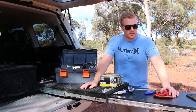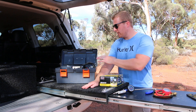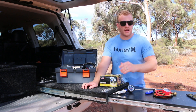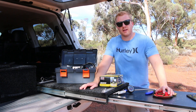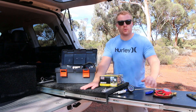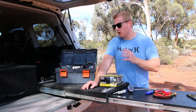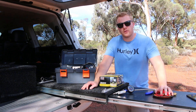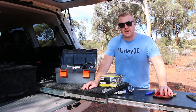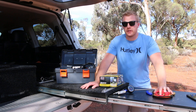We're back on another hot day in the Goldfields WA and today we're going to be testing and comparing the specs between the ARB single compressor and the ARB twin compressor with air tank. For the last eight years I've been using one of these ARB single compressors. The reason I choose these compressors is they are a good quality robust unit, renowned for their longevity and reliability out on the tracks. Spending a bit of money on these compressors is something I consider worthwhile.